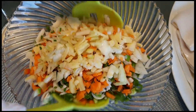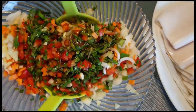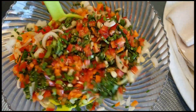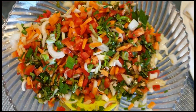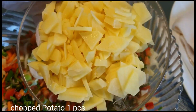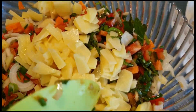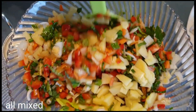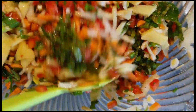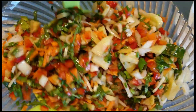Imi-mix lamang natin ito para po ay mag-labas ang fixture ng kanyang fragrance ng bawat sa ingredients. Tapos, ilalagay na natin ang kanyang potato. Imi-mix natin siya kasama na yung potato na chopped. Kailangan nipis lang yung chopped na potato para ba't naluto siya sa tiyan ay hindi siya matigas.